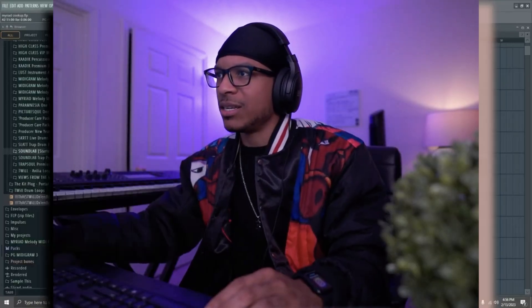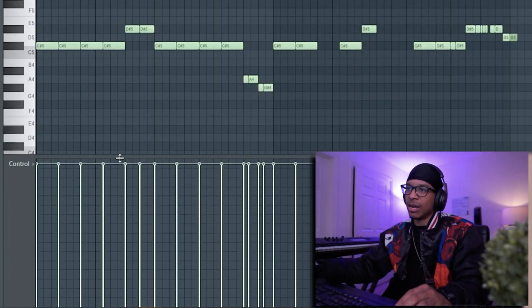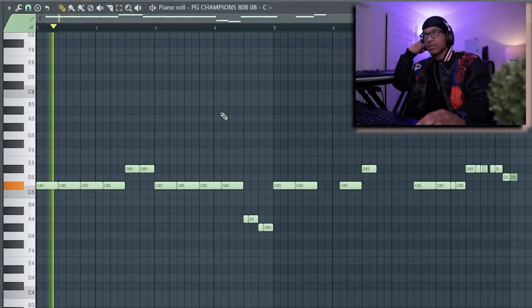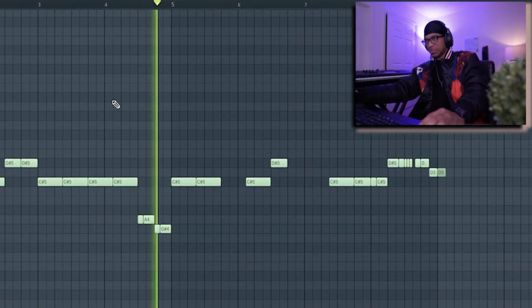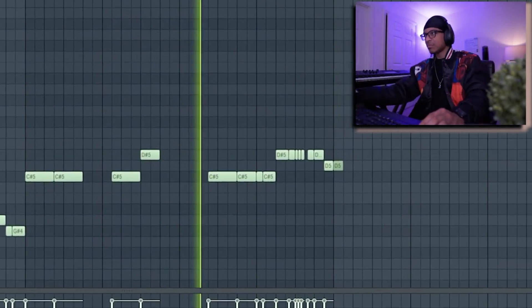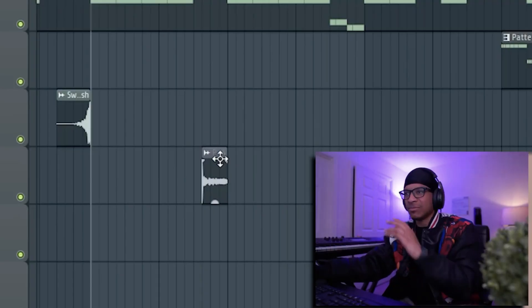If you're at this part of the video, comment down below — only the people who've gotten this far will know. Instead of going down here and moving this down, hold Shift, hit Enter and it'll just disappear. This is what the rim sound is.